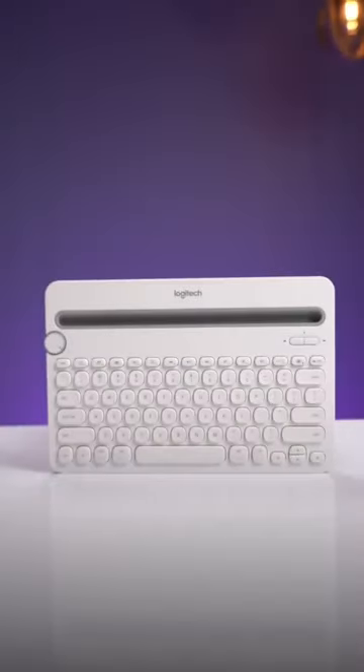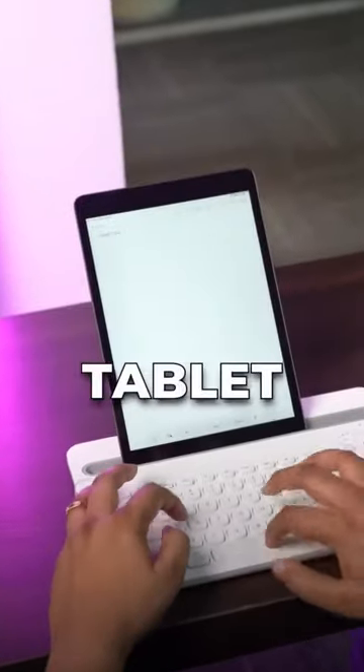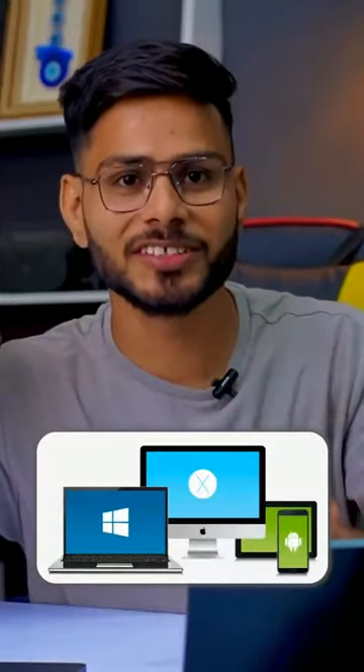This is a wireless Bluetooth keyboard with multi-device support, and that means you can use it with your laptop, your tablet, and even your phone. After getting this keyboard, your life will become much easier, even if you work with multiple devices.